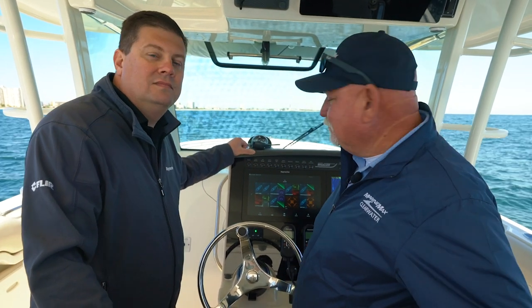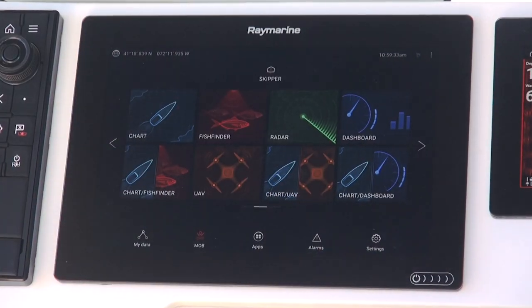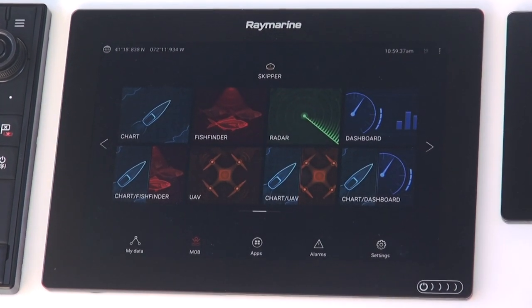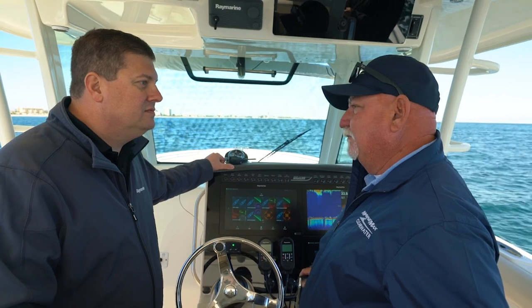Jim and I have made our way up to the helm. We've got the RayMarine Axiom system here. We've got the home screen pulled up with the apps on here, and we've got the drone, the UAV app here. Where are we going to go from here?